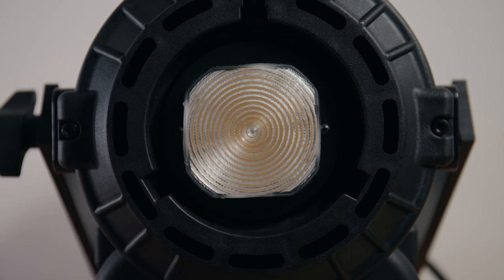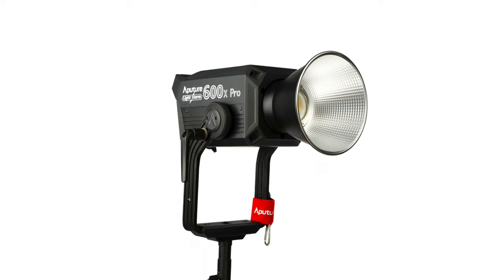It's blindingly powerful — it chucks out 14,000 lux at one meter with just the bare bulb and 40,000 lux at one meter with the included hyper reflector. In terms of power, that puts the Lupo in the same ballpark as the Aputure 600X, which is one of Aputure's flagship products, but at half the price. There is quite a bit of difference in features between the 600X and the Lupo, so aside from brightness it's not really fair to compare the two.